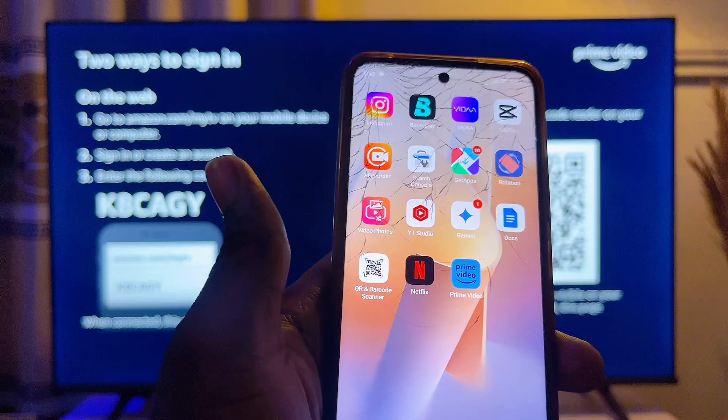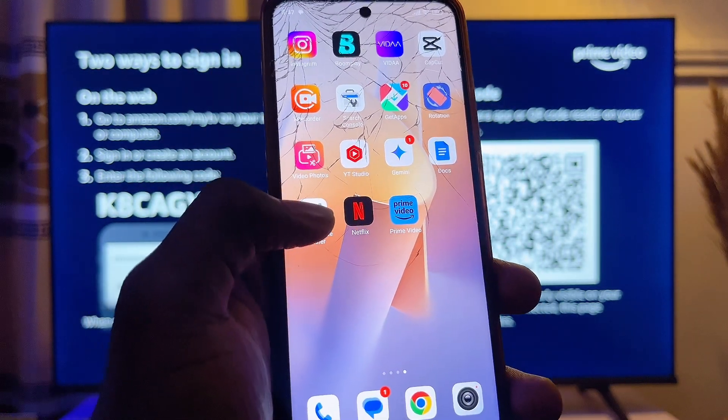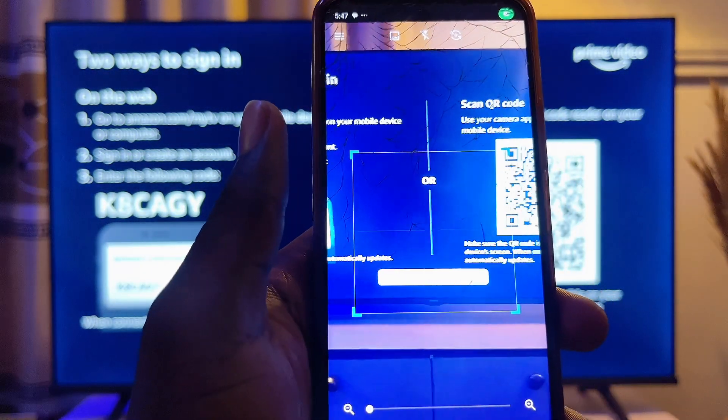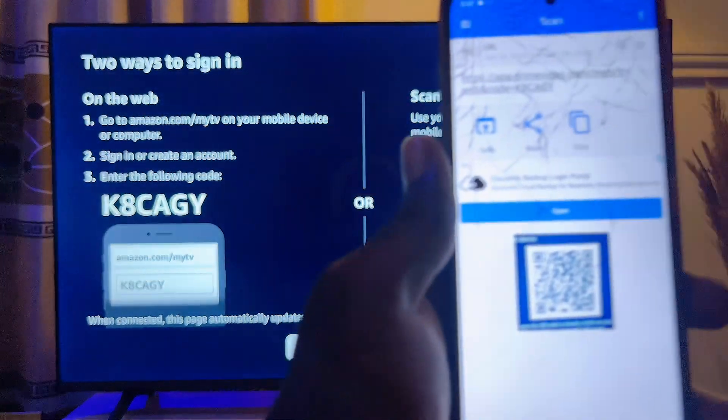If your camera app can't scan QR codes, go to the Google Play Store and search for any QR code scanner. In my case I'm going to be using this one here. You can download any QR code scanner from the Google Play Store.